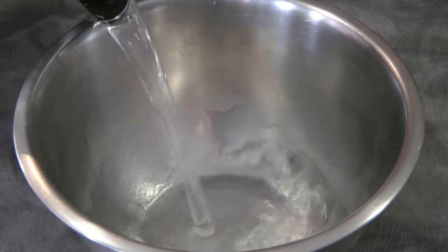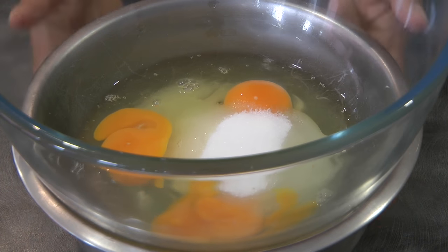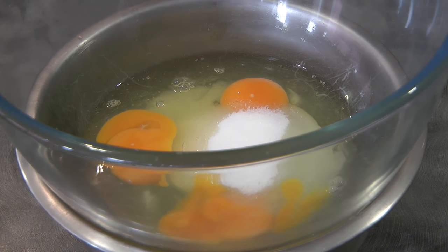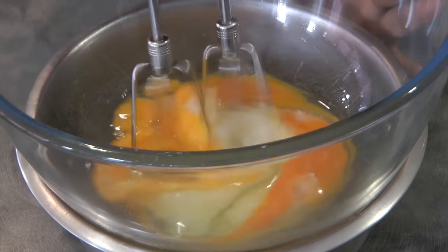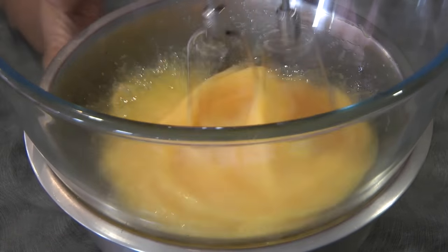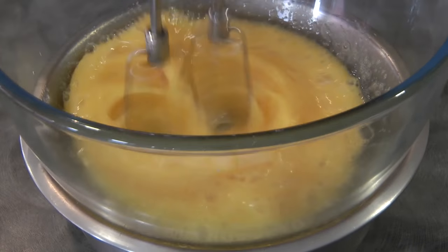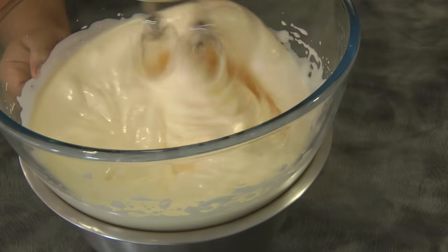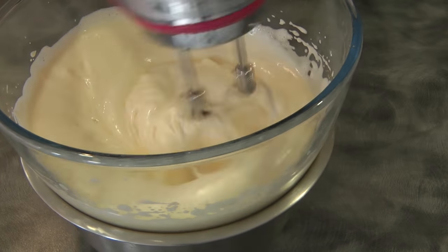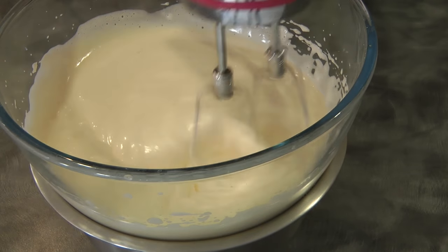This is an optional step — I put hot water in the bowl. This will just help the eggs to be at room temperature, and when the eggs are at room temperature it creates more volume. We're going to beat the eggs and sugar until it doubles in volume and is light pale yellow. We'll beat it until it is in ribbon stage, which is like this.